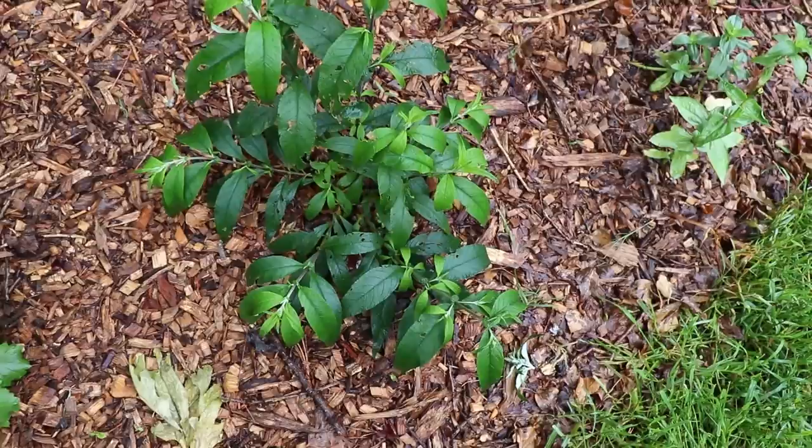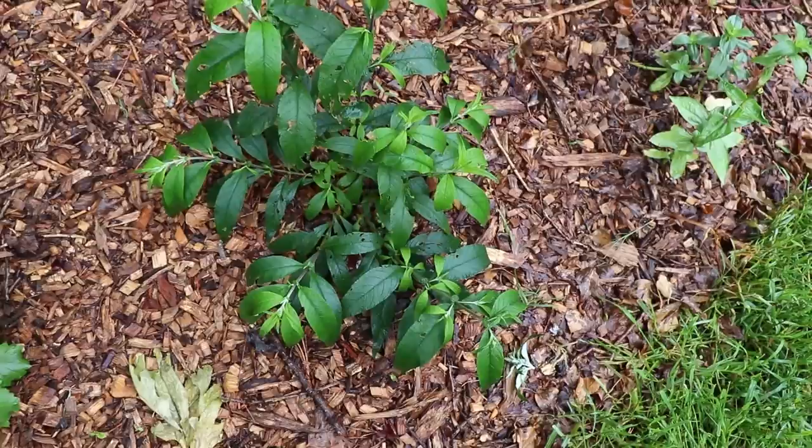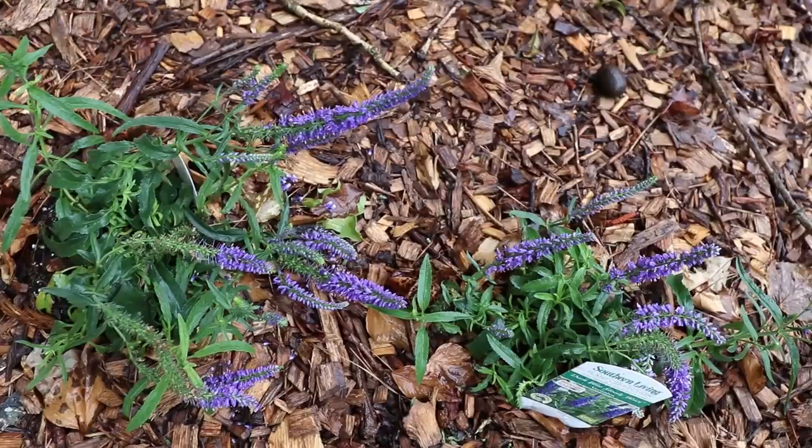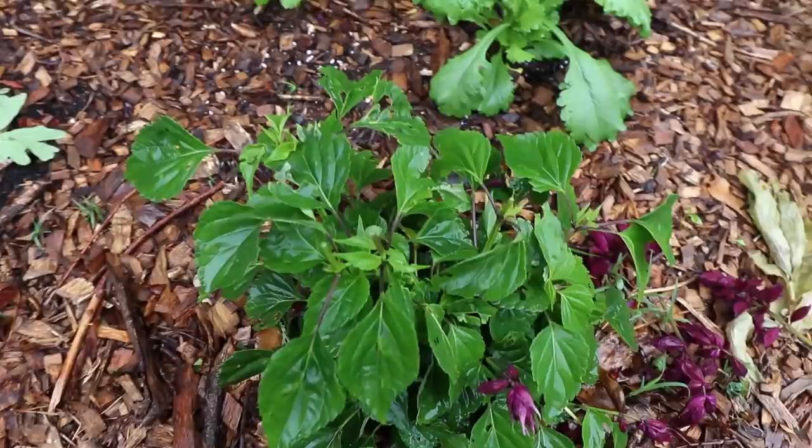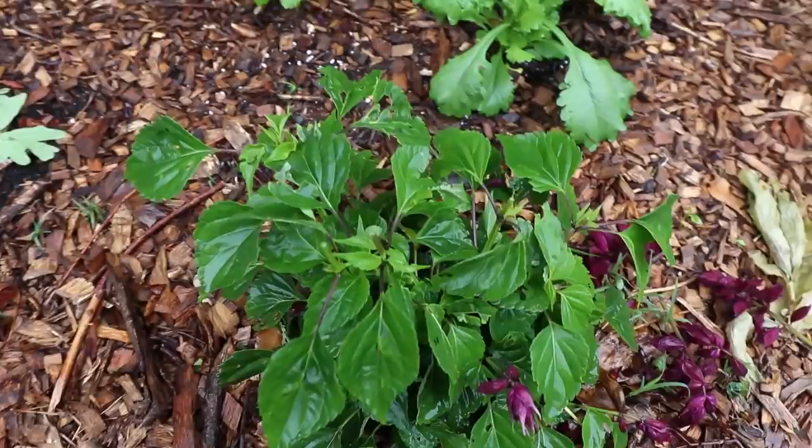My summer perennials and annuals I do deadhead — things like agapanthus, butterfly bushes, salvias, Veronica, any of those summer flowering things. As the flowers fade they're trying to make seed and we don't want that — we want them to continue to produce foliage and flowers the rest of the season. When I first plant summer-flowering perennials like salvia or Veronica, I'll initially cut the flowers off because I want the plant to put energy into the roots, getting established, and into new foliage and flower buds for later in the summer. If they can go two or three weeks in the ground without flowering, they'll get more prepared to be on their own throughout the summer and reward you with flowers.